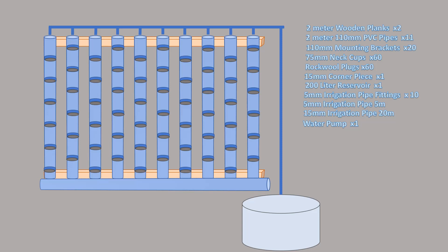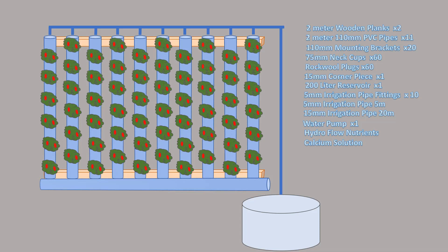That drain pipe feeds back straight into the reservoir, from which the water will be pumped back up again to the plants. The reservoir is where you'll be putting your nutrients and calcium formulas. Once the water system is set up, we can take our plants that have already sprouted within rock wool plugs, insert those into the system, and leave them there until we have grown plants. So that's the idea — let's get to it.